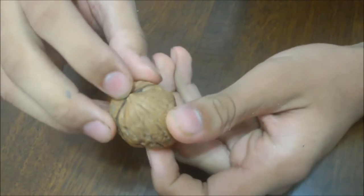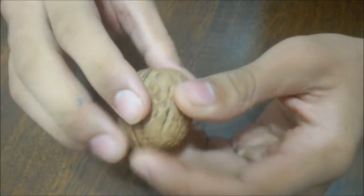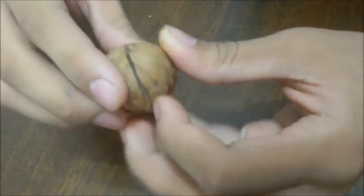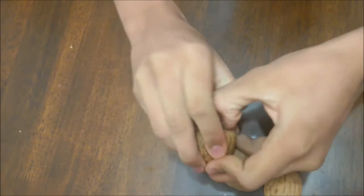First you need to identify the top and the bottom of the walnut. The top is usually pointed. You need to turn the walnut down and keep it in the root of your wrist. It should be perpendicular, not parallel — perpendicular. Cross your fingers and apply pressure and break your walnut.